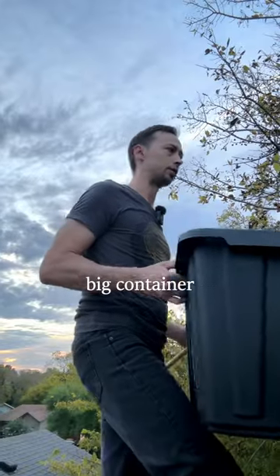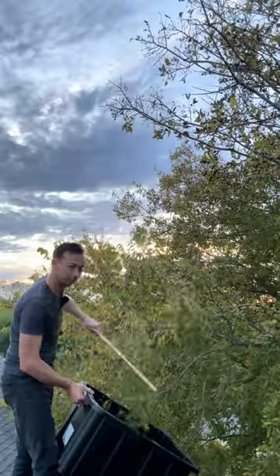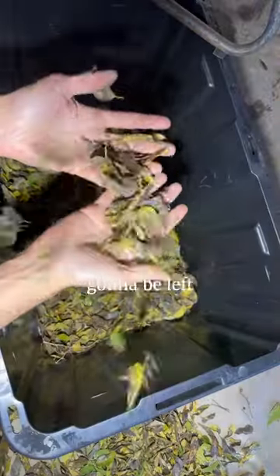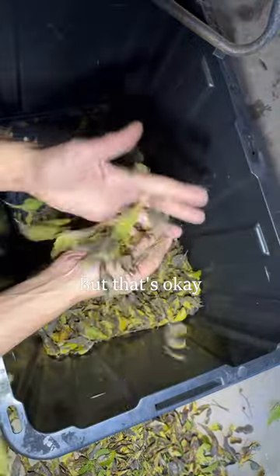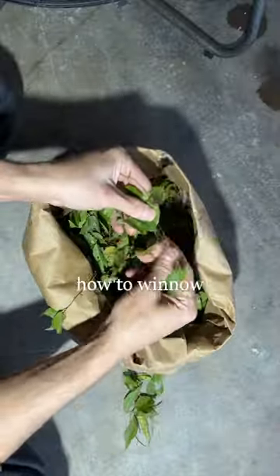They might at first appear to be a pain to gather since they're really small, but I'll show you an easy way to do it. The ripe wind-loaded leaves are falling off — you hold a big container underneath and then just whack them into it. Once you've done that, you'll be left with a whole lot of leaves, but that's okay because the hackberries will fall to the bottom, and I'll show you how to winnow these off.